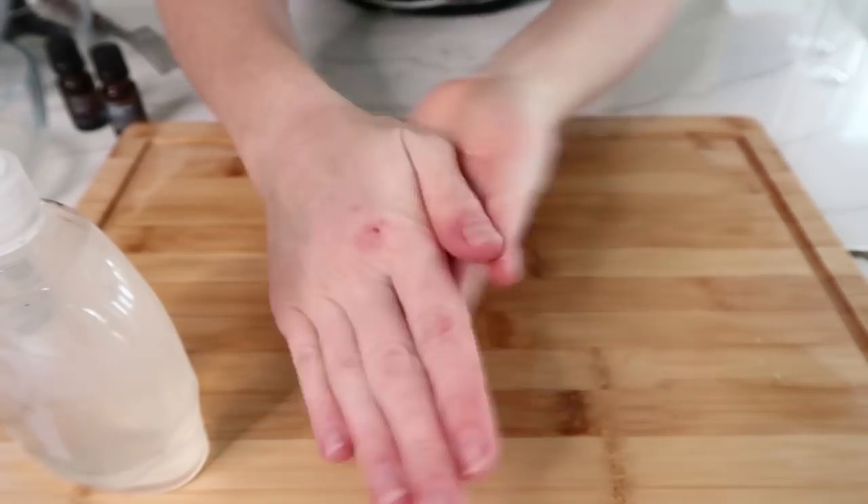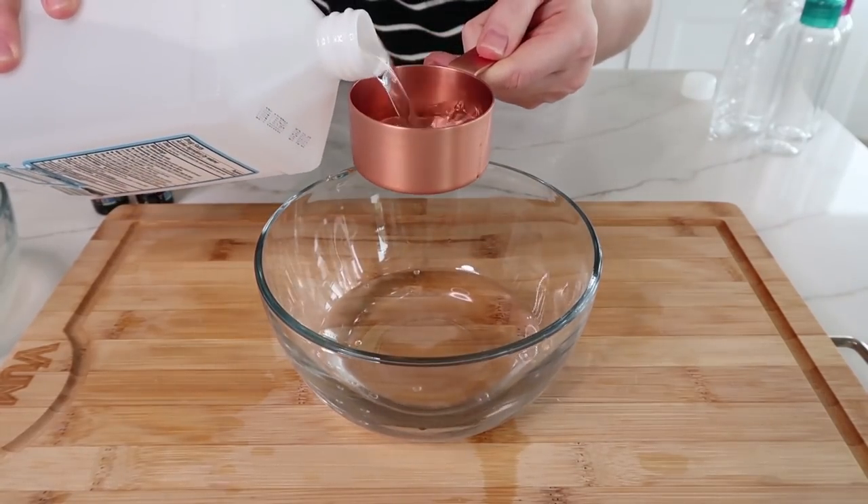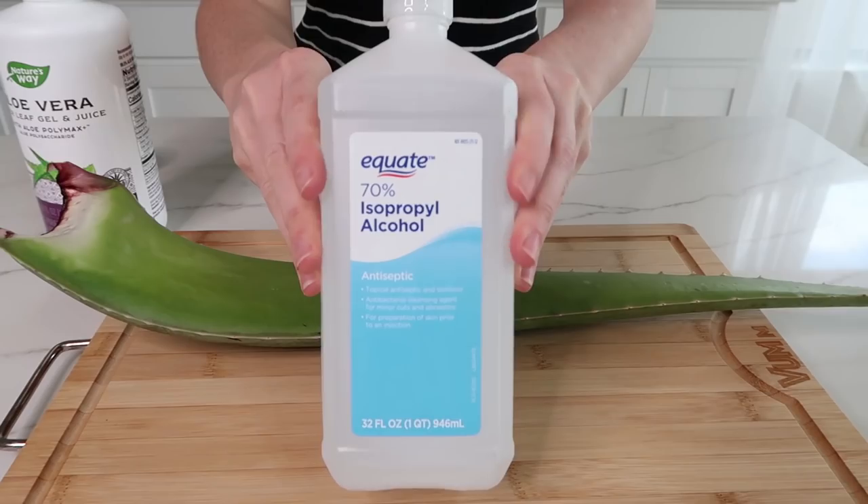So in a bowl, I'm going to add 2/3 cup of rubbing alcohol. You want to make sure that it's at least 70% strength.